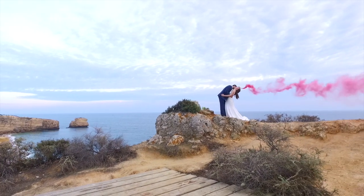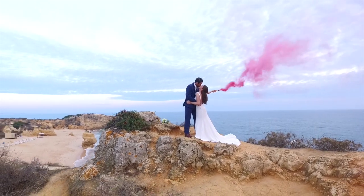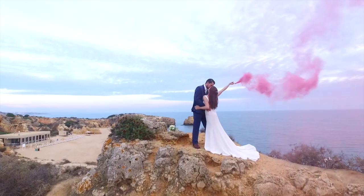Another thing to keep in mind when posing the couple is the wind direction — there is nothing worse than getting a photo of just smoke and no bride and groom. If like us you don't just cover the photography for the wedding day, we do video too. And you can get some absolutely breathtaking results by using the smoke flares. Check out this footage.